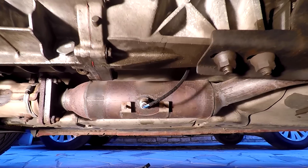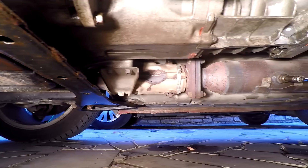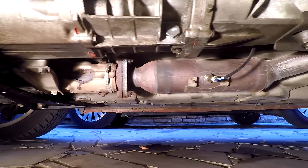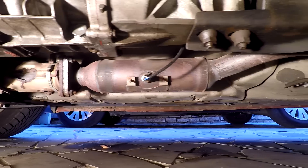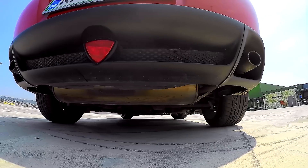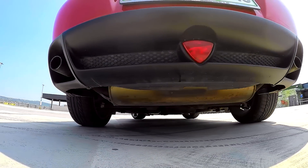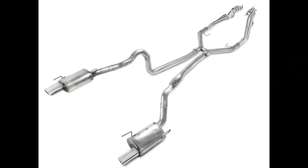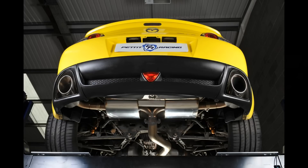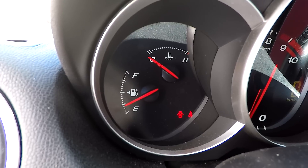Number nine: remove the catalytic converter and replace with a decat if you want your O2 sensors to work and last. The rotary engine generates an insane amount of heat, causing the exhaust to be extremely hot, which results in premature failure of the catalytic converter. Buy a decat, install it, and when you have your vehicle inspection put the cat back on to pass emissions, then reinstall the decat. Also, replacing your exhaust system with a high-flow one will increase efficiency and reduce exhaust port temperatures — a higher efficiency exhaust dumps heat more rapidly.